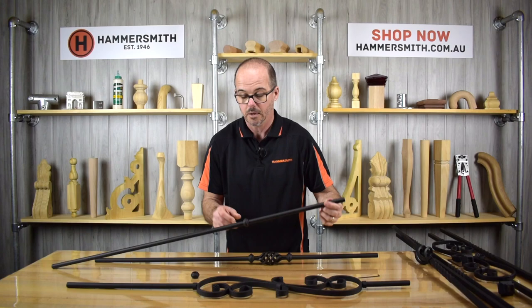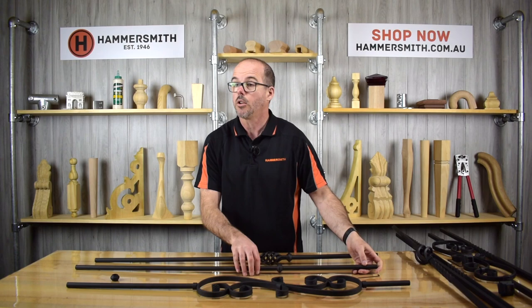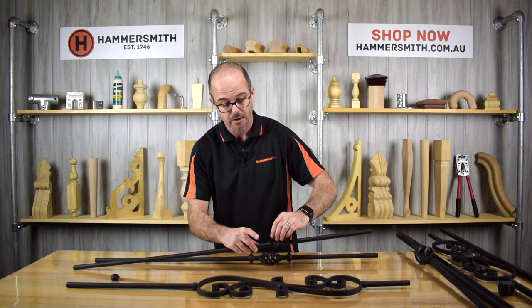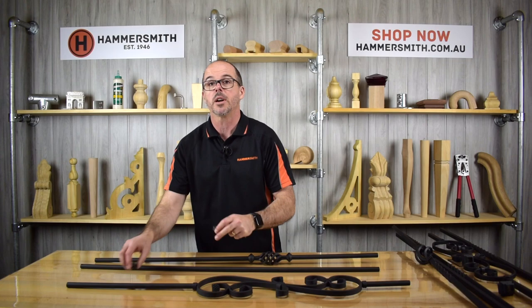You fasten the knuckle down once you're happy with where you want it to go, and that knuckle sits in place. You could then put a second knuckle on accordingly, positioning it wherever you wanted. Similar to the square design, we used to bring these balusters in already fully formed, but decided it made more sense to sell the plain baluster and supply the knuckles separately so customers can position them wherever they like. When you order the double knuckle you'll get a plain baluster and two knuckles to assemble yourself.